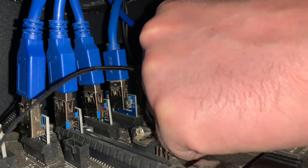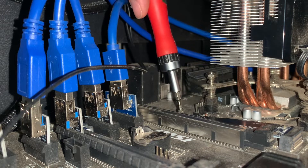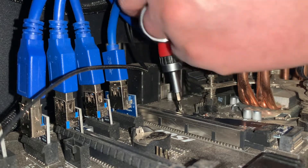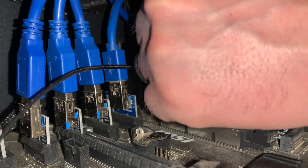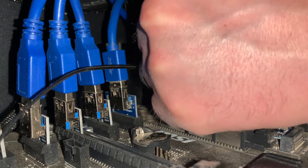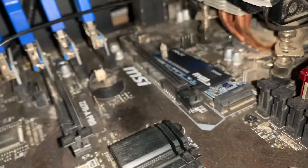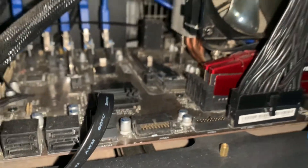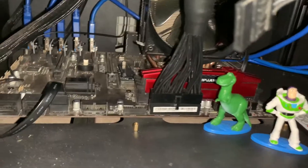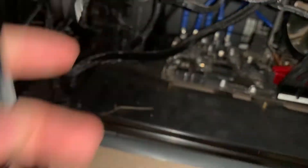I'm pushing down with one hand and coming in from the top. Got it in the screw hole — looks good. Let's put a screwdriver in there and finish it up. You don't have to tighten this down too much, just enough to where it's in there. I held it down with one finger and got it in. Now we can unplug the SATA cable since I don't have a hard drive hooked up anymore — one less wire!